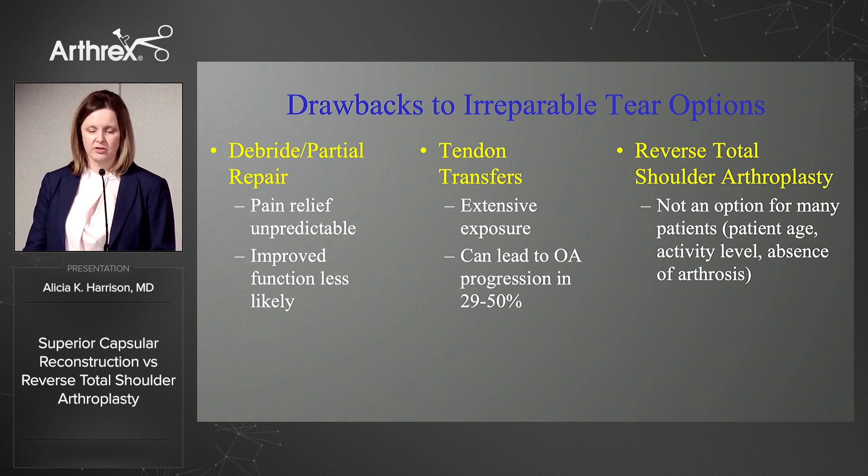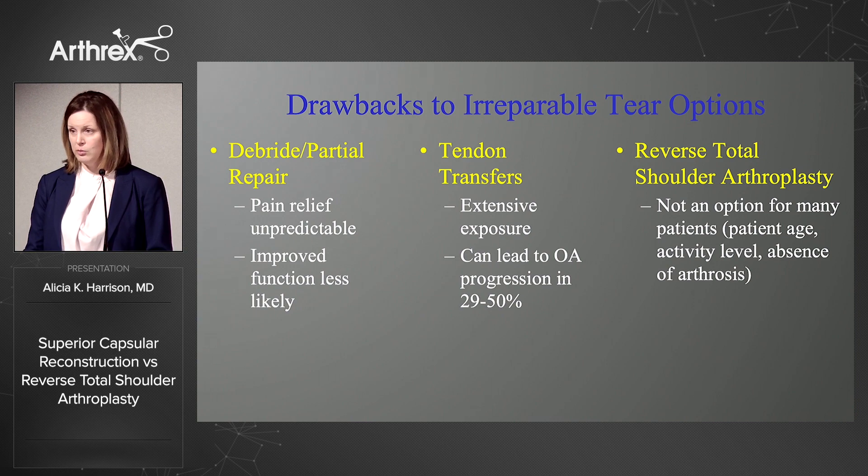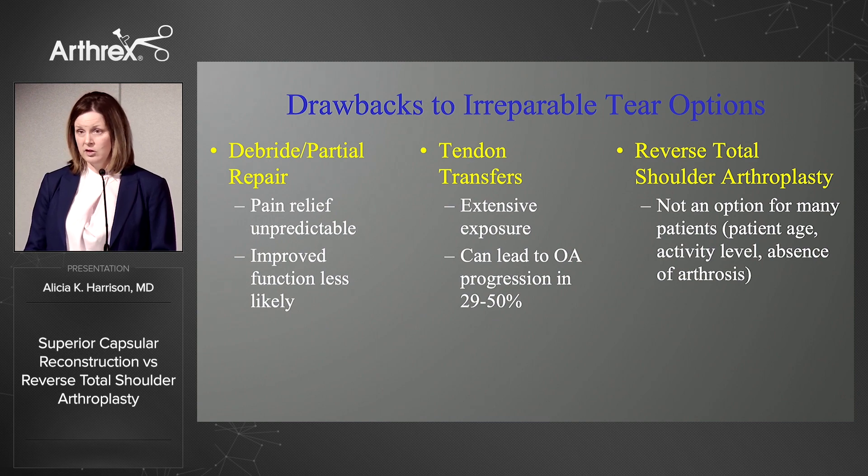The options available were really very limiting. You could debride or partially repair, but pain relief in that setting and improved function is relatively unpredictable. Tendon transfers were an option, but that involves a rather extensive exposure, and studies have found that can lead to osteoarthritis progression rather significantly in a sizable number of patients. And then the reverse is a good option, but perhaps not for the young patient and someone who is a bit more demanding from their activity level.